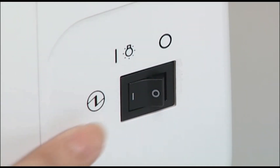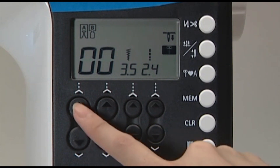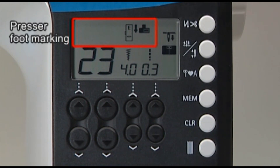When you turn on the power, the LCD screen indicates the center needle position straight stitch. Use the pattern selection buttons below the screen to select a pattern. The screen shows the number of the stitch pattern and the marking of the presser foot to be used.